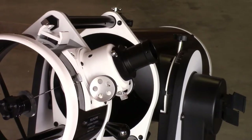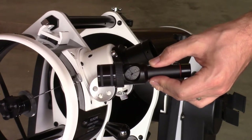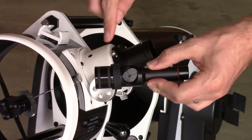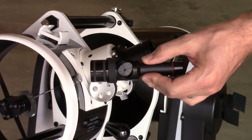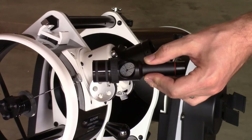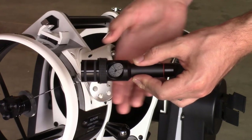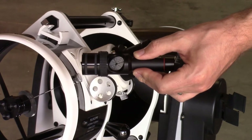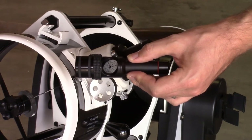Now we're looking at the holder from the side and we're going to look at some of the details of the laser collimator. On here you see two thin strips of rubber — those will compress and squeeze out to hold it in place. The thing that will compress it is the knurled knob there. Right now it's loose, but as you tighten it, it will make the rubber expand and hold it in place.